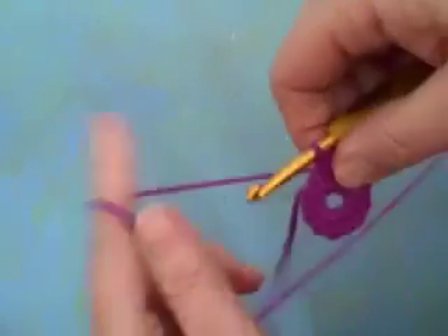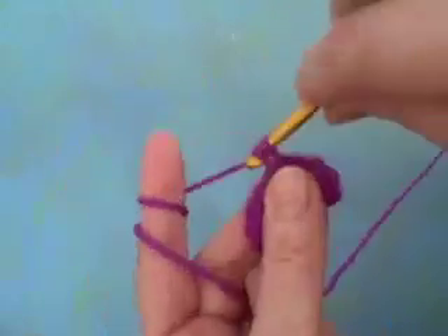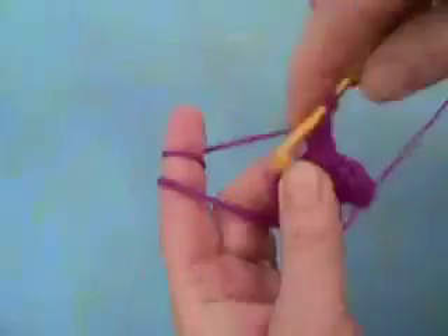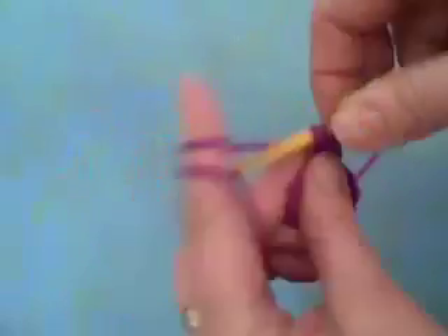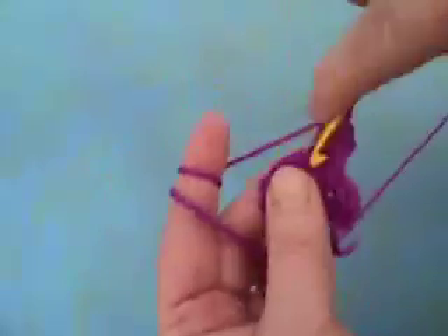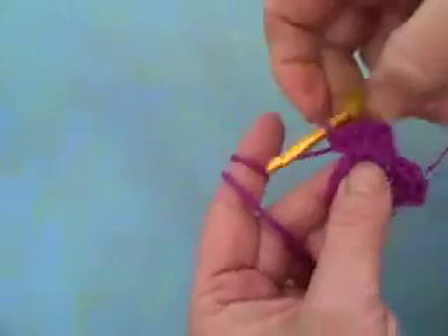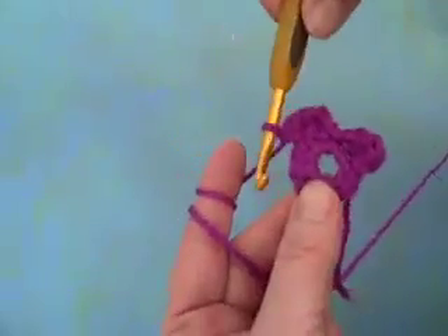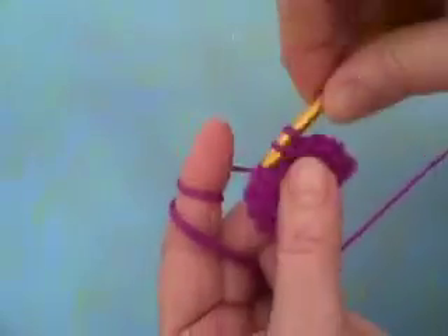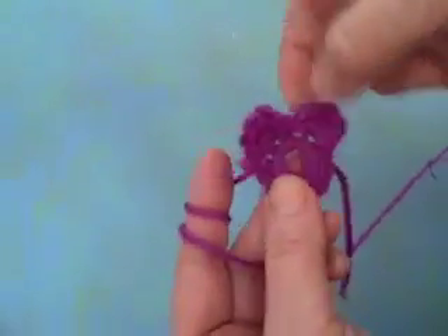Okay, let me do one more petal for you. I'm going to single crochet, three double crochets — one, two, three — and another single crochet all into that one next stitch. So you can see my second petal. I'm going to finish that petal by making a slip stitch into the next single crochet. So now we have two petals completed.